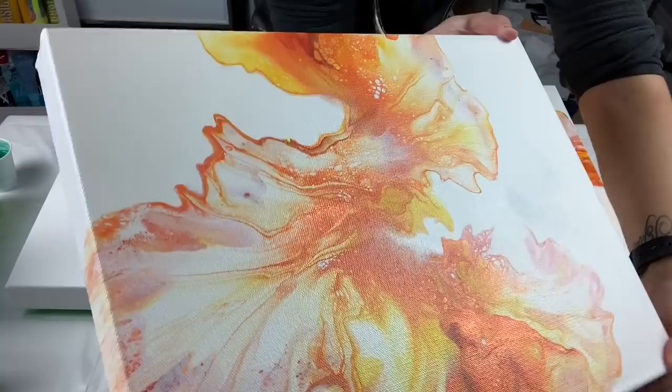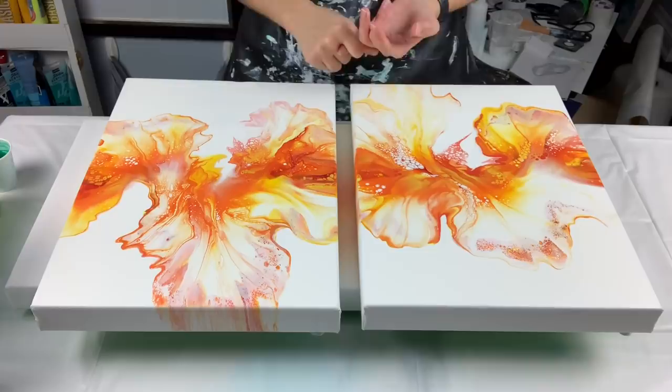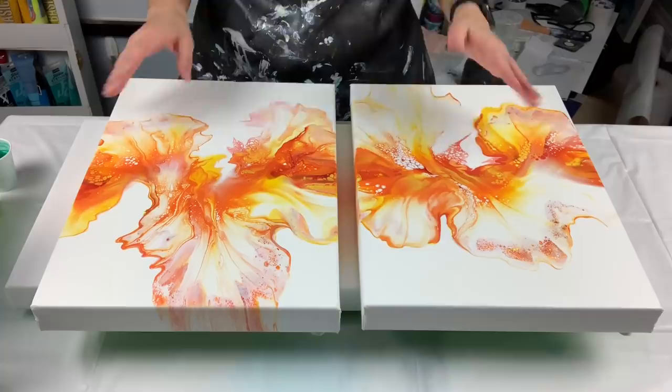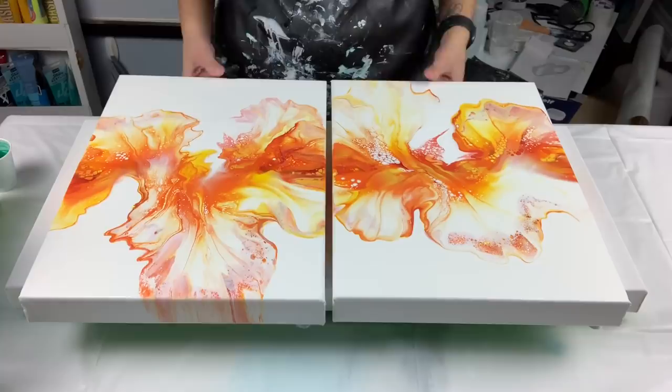I'm very excited about how these dried and they are available for purchase. The pink triptych is still for sale, the blue triptych, and now the yellows — everything else has sold. The gold and the purple are sold. So if you want this yellow piece, or the pink, or the blue, or even this green one I'm about to make, you guys know where to find me. The email is in the description below.